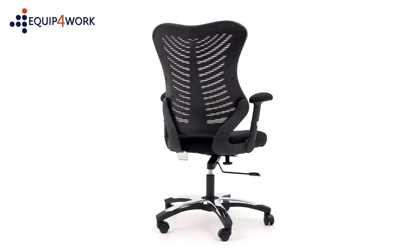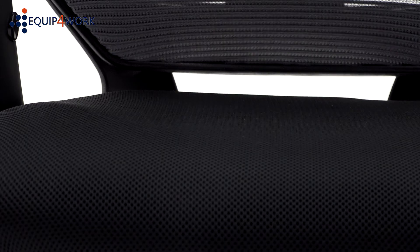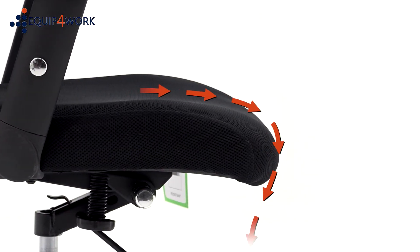The chair has a stylish and ultra-modern design that looks great in any office. Fitted with a generously proportioned posture-curved air mesh seat with a waterfall front that eases pressure on the thighs, aiding circulation.